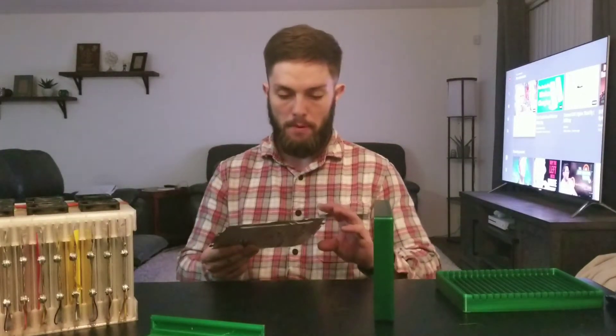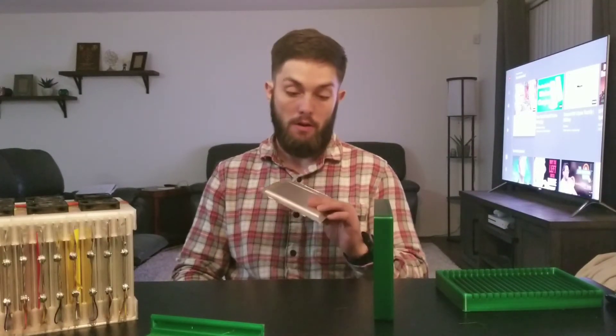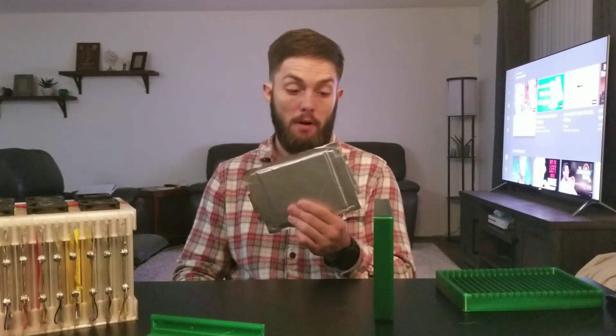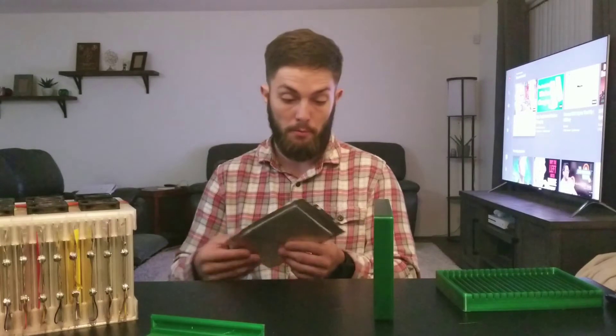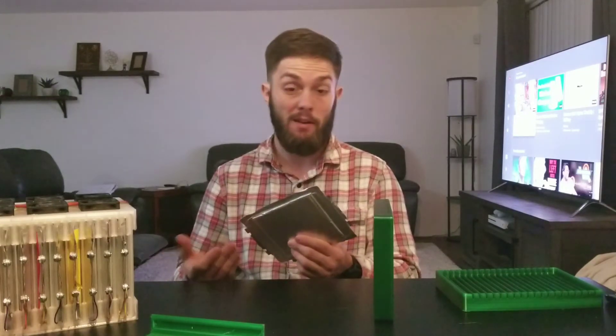I just want to make a quick video about these battery packs, or rather cells, that I bought off eBay from a seller called alarm hookups. I bought a pack of 20 for a really good deal and I'm pretty happy with the purchase. Out of all 20 cells, zero were bad, so that's a good sign.